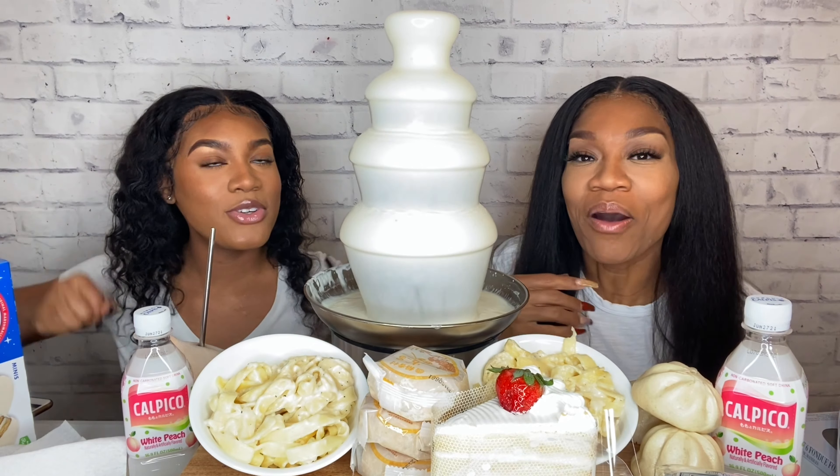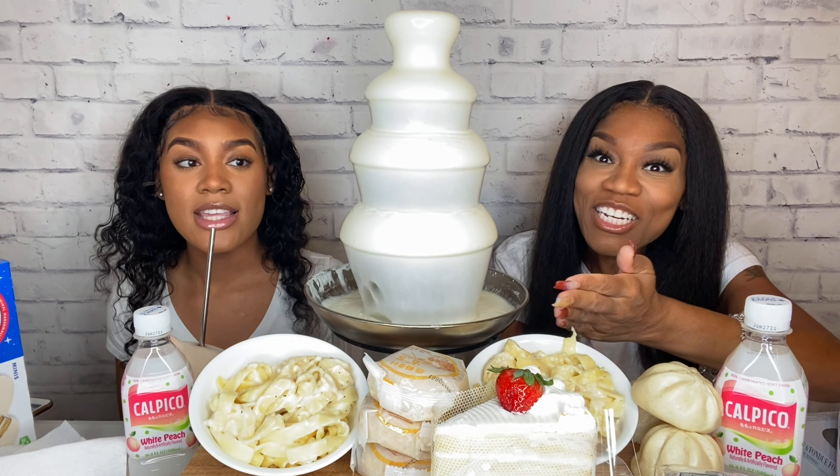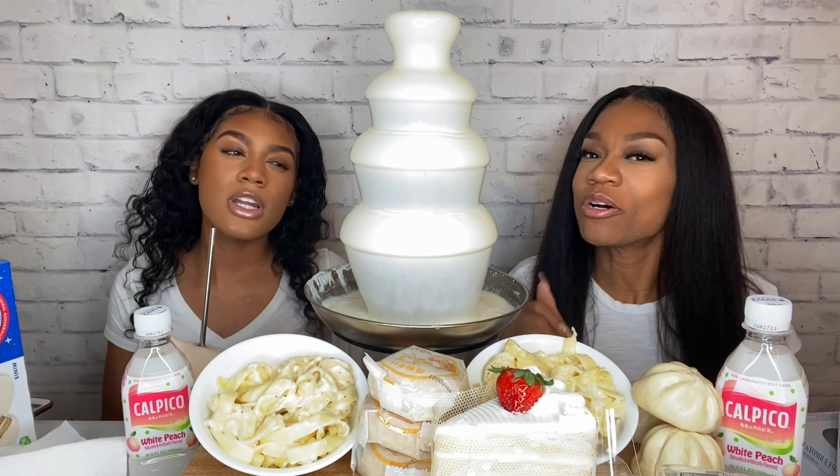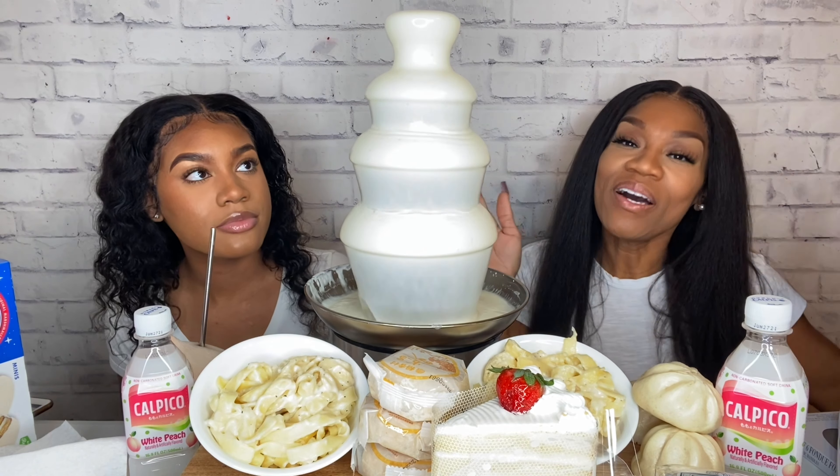As you can see from the thumbnail, we're trying all white foods. We have all white foods in a white chocolate fondue. Yes! If you see little bits in it, I kind of overcooked it. We don't know how it's going to come out after this. But welcome, welcome, welcome to the channel — we are excited to be trying white foods with you.